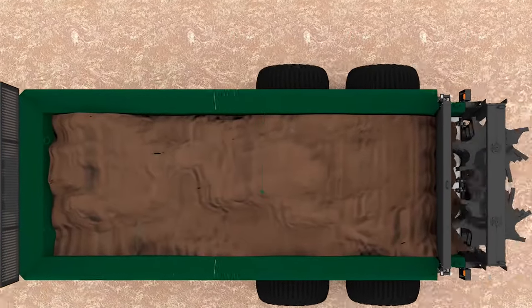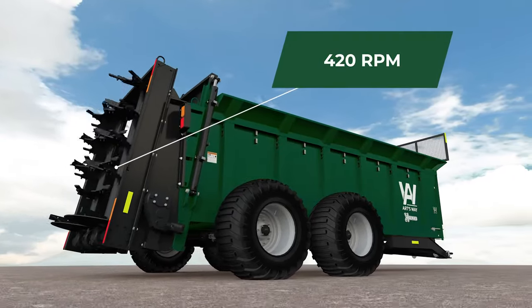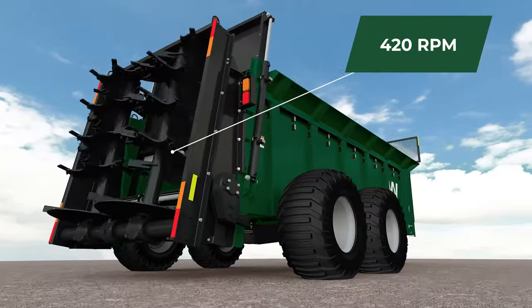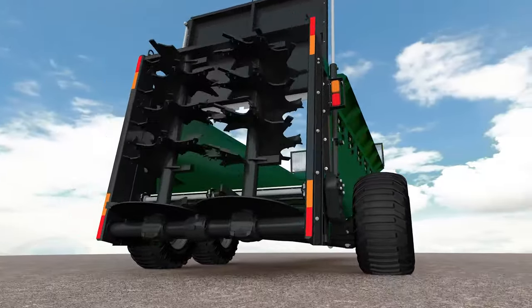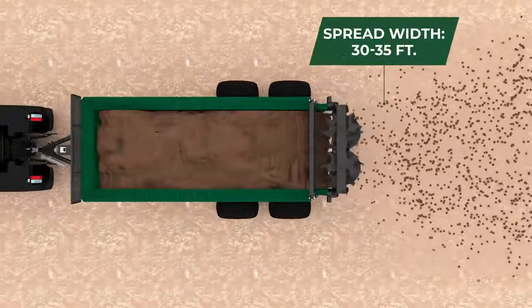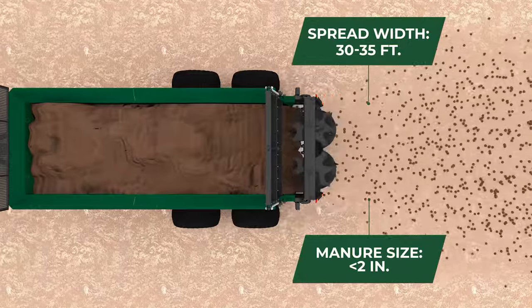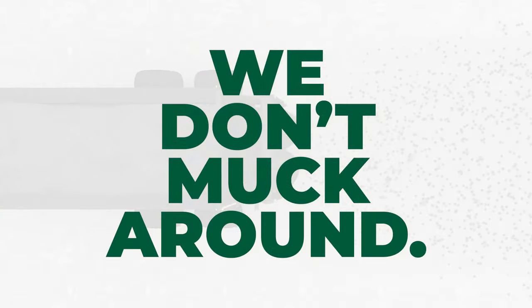When it hits the fan, spread it evenly — rotating at 420 RPM with the vertical beaters of the spreader. Distribute manure evenly and consistently over the field. It's a glorious sight to see, with an average 30 to 35-foot spread width using dry cow manure and an average particle size less than 2 inches. We don't muck around.